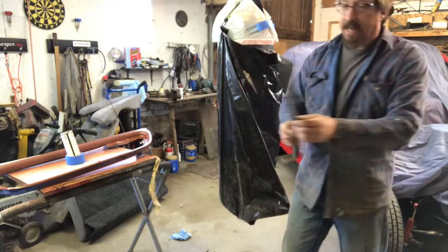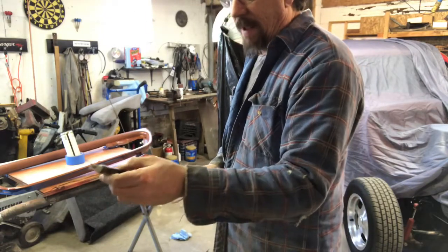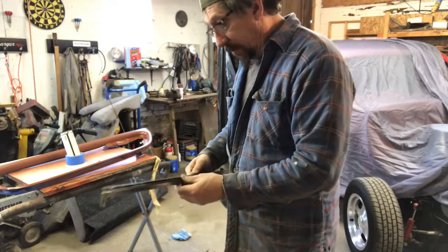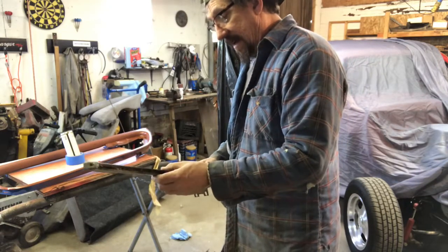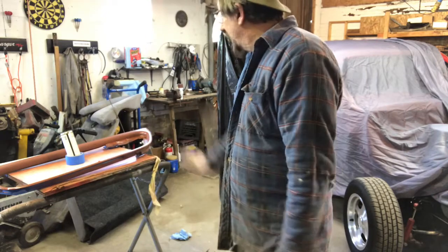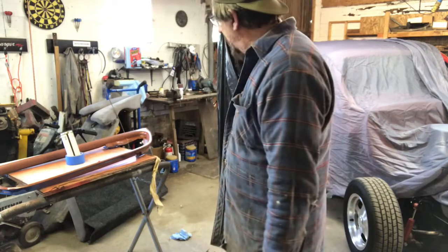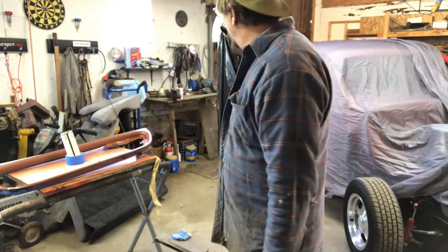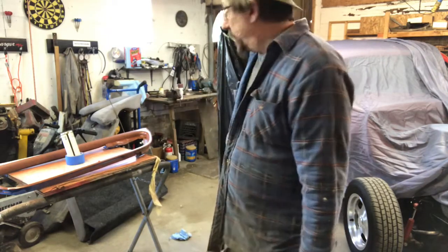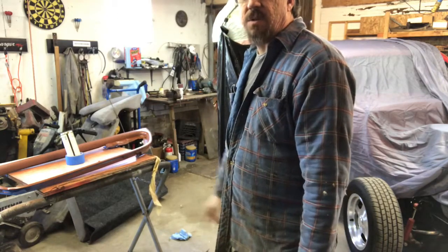I'm gonna let this dry for a while and I'm also working on getting these divider bars polished so they'll look a little better. I'm probably going to have to go over them with some double-ought steel wool — they're pretty bad — so I might just take that to the house and do it in the sink. This has got to dry for a while, then I'll shoot it with a coat of gray primer, let that dry, and then get it shot with the actual gray color. Stay tuned.